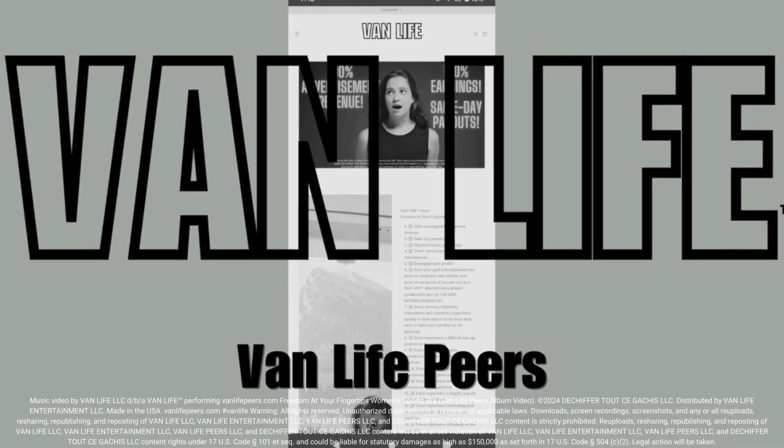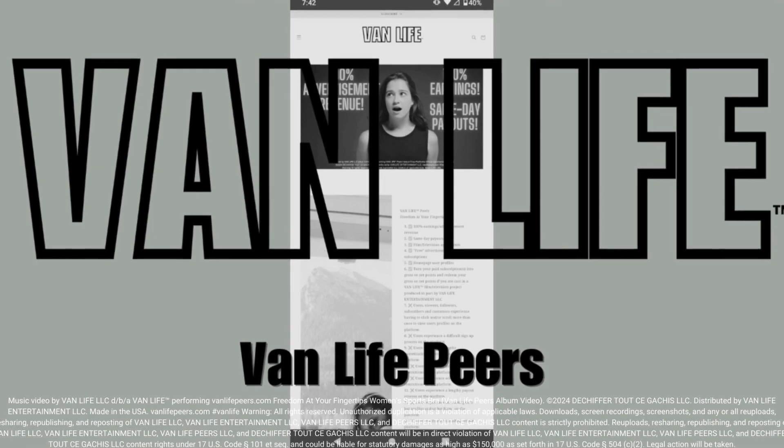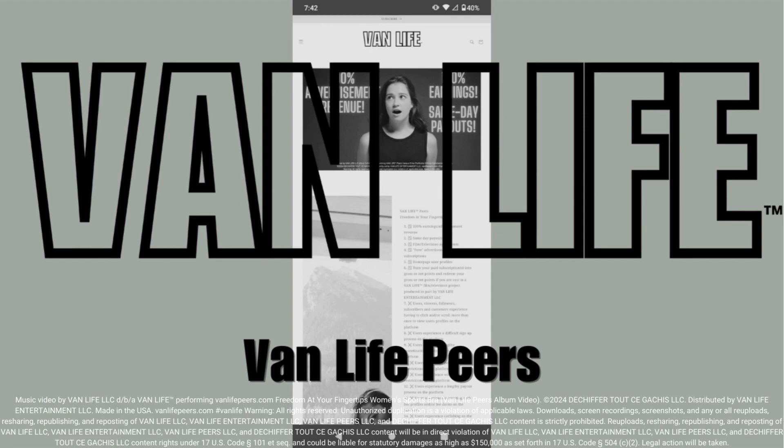Introducing the Van Life Freedom. At your fingertips, women's sports bra. Made from moisture-wicking material, this sports bra keeps you dry and comfortable during low and medium intensity workouts.